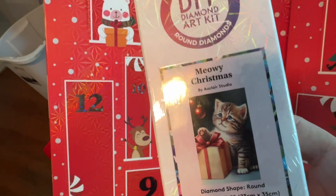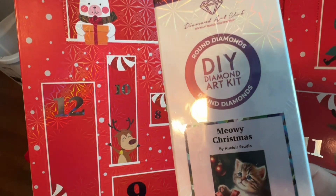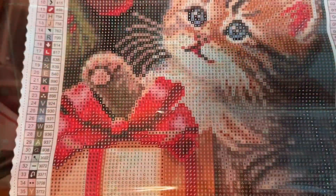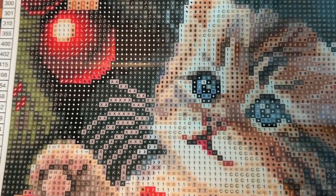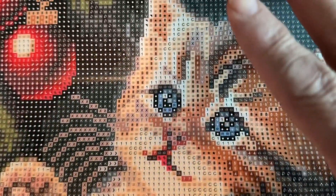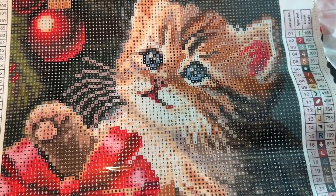Let me go ahead and take this out of the packaging so you can see what an actual diamond painting kit from Diamond Art Club looks like. This is a miniature version because I usually do the large canvases. Here is the actual canvas — the little kitty cat. You can see all the different letters and numbers, which represent different colors. Even though it's this small, it has 43 different colors.